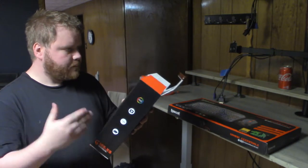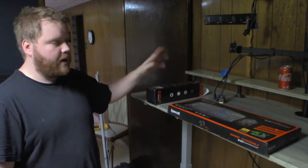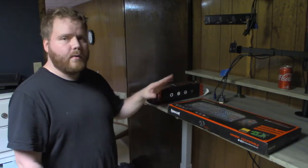We're gonna do a little bit of an unboxing here, so I'm gonna turn the camera and go right over to this desk. You can see it is sealed, brand new.